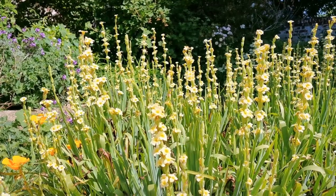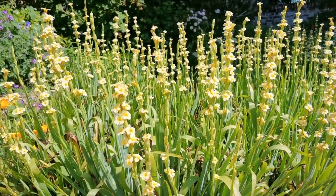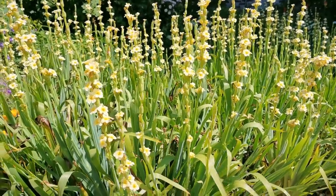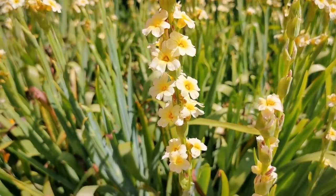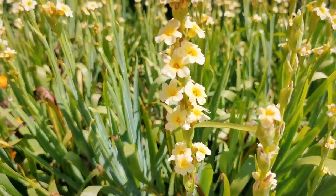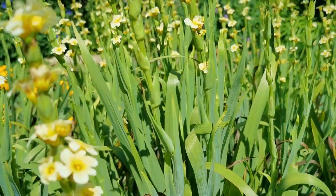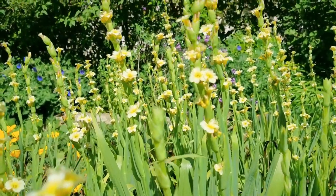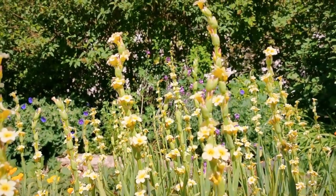Welcome back to the Norfolk Cottage Garden. We're still in the last week of May and the plant we're going to show you today is Sisyrinchiums. Close up you'll see each of these flower spikes is made up of a multitude of small yellow flowers, held on upward spikes that push their way up out of the leaves and open into these beautiful colour spikes.